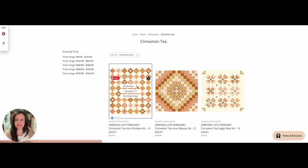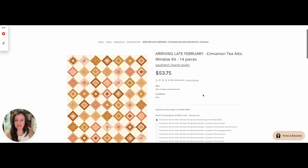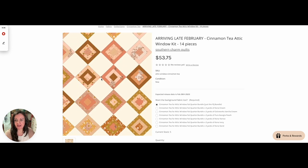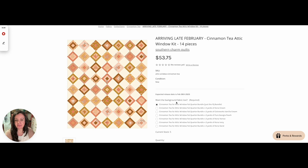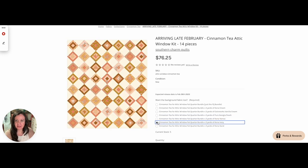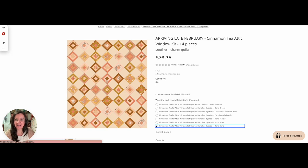Here are the mock-ups. This is Attic Window. The base listing will get you the fat quarters for the foreground for Attic Window, but you also have the option of adding a background to it. I'll just flip through these real quick so you can see all the backgrounds I was choosing to go with this. I like vanilla cream and Kona Ivory the best, but let me show you Kona Sand because it's pretty too — just a tad bit muddier, I think. So that is Attic Window.